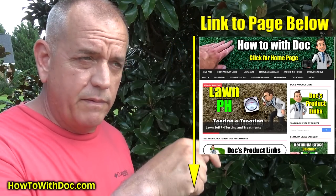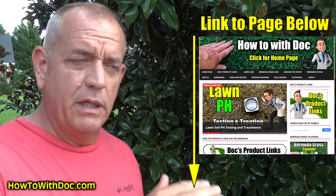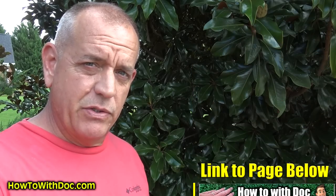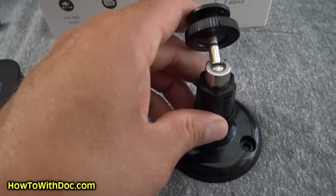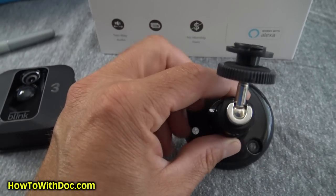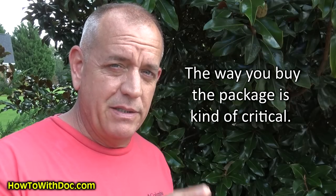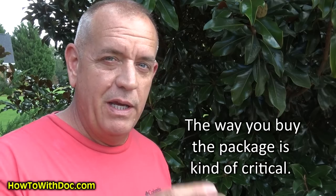In the description below there's going to be a link to a web page where I'll put specific links and tips so you can see exactly what you need to buy. There are some accessories I think you should get — the cameras come with one mount, but if you're going to mount it a different way you'll need a different mount. The way you buy this system is really important, so don't buy it before you watch this video.